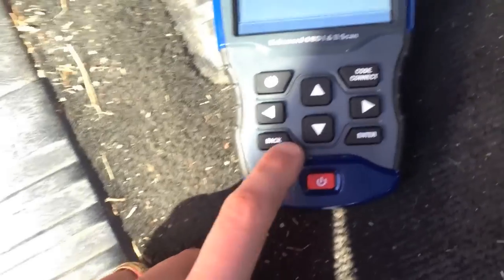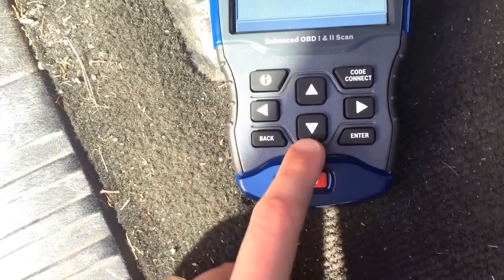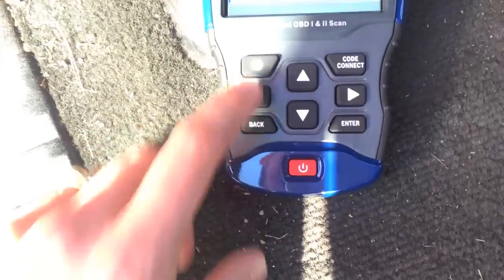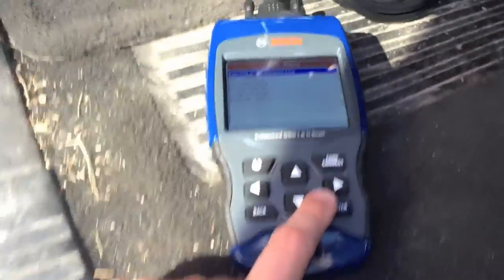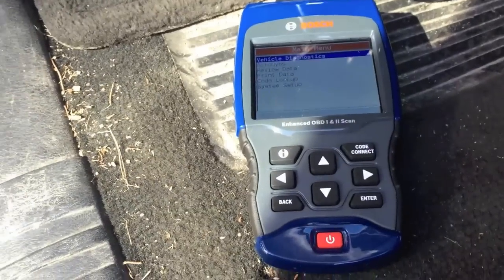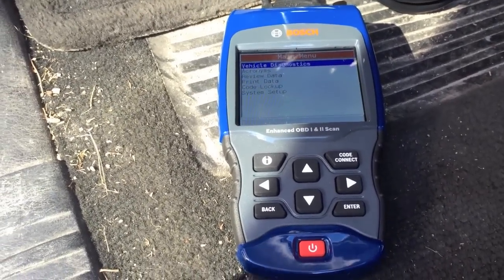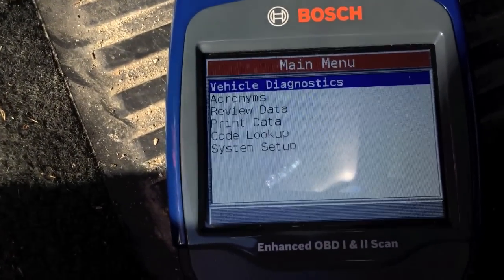A couple of other features I want to show you — the keypad. It's self-explanatory: you have your back button, enter, up and down, left and right, Code Connect, off, and info. The Code Connect button is the key feature — it shows you which part needs to be replaced along with a few different repair options.